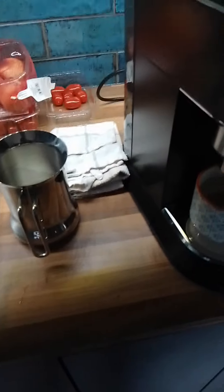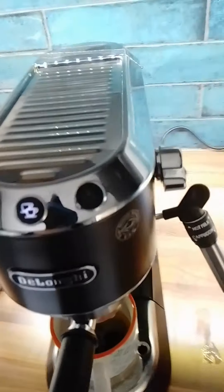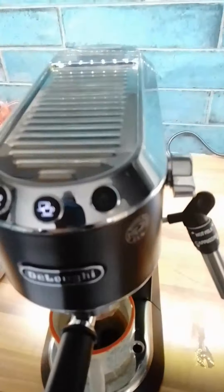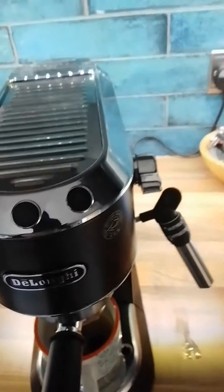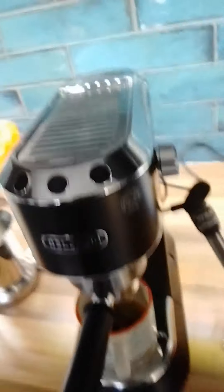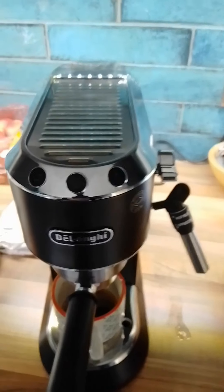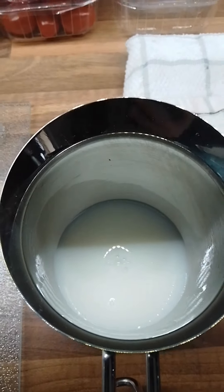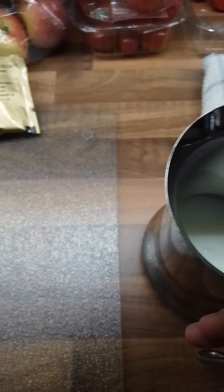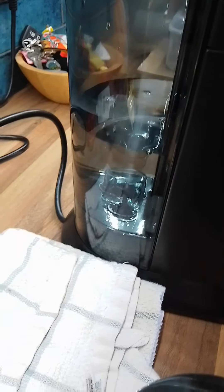And then... enjoy! Alright, now that's filled up. We turn this on — this button right here. And we wait for that to go permanent. I will show you the milk whilst waiting — there's the milk. You hear that? That's the water boiling. That's a good sign, because we need to steam.